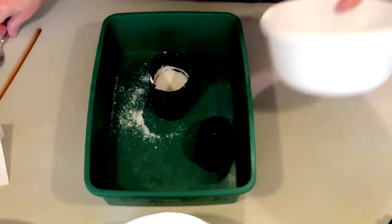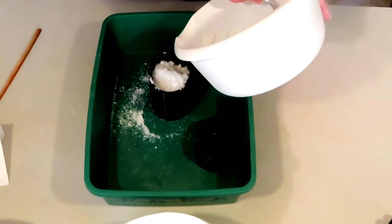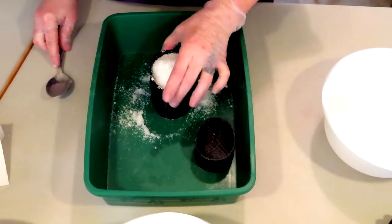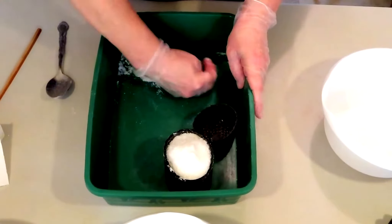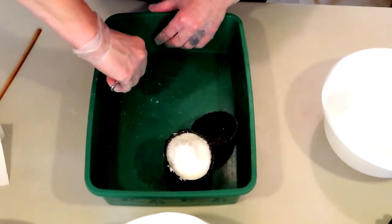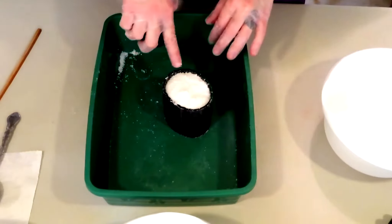It may work for the creator, the mold supplier — it may work for them where they live, with their humidity, geographical location, elevation, and everything else. That doesn't mean it's going to work for you. I've been making bath bombs for 20 years, using 3D bath bomb molds for going on two years now. It's not my first rodeo — but this goes to show you, it doesn't matter how long you've been doing it, it's all about the recipe.